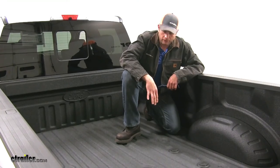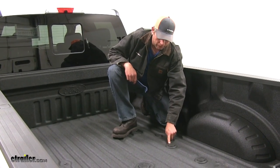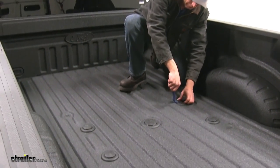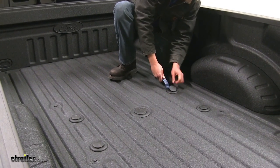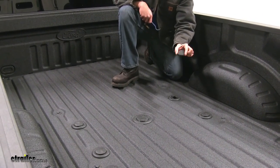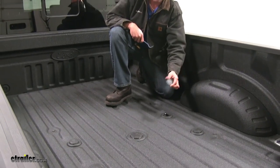With the prep package in your vehicle, you are going to take the rubber caps out of the top to begin your installation. Typically a screwdriver — this is just a plastic trim panel tool — just going to pop them up and out, and set them aside so you can replace them when you're done.